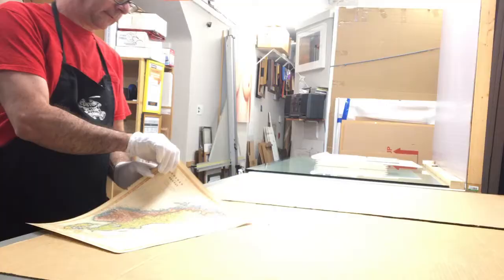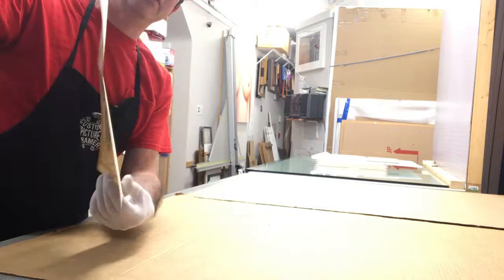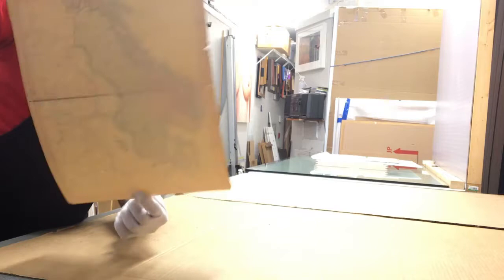So here's the freshly lined map. You can see the back — it's much more stable. Ready to hinge however you prefer: float mount, over mat, etc. Filmoplast saves the day again.